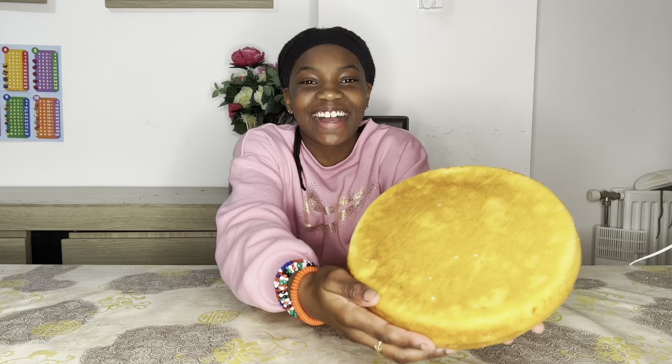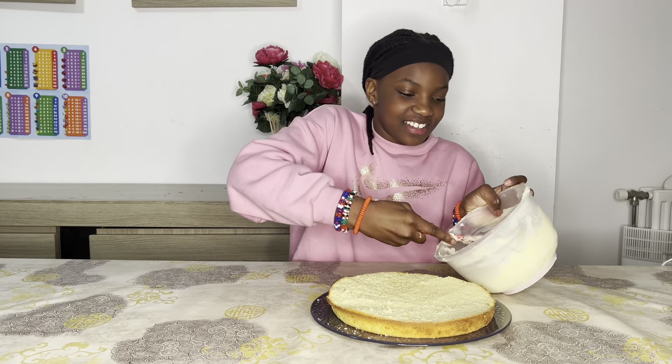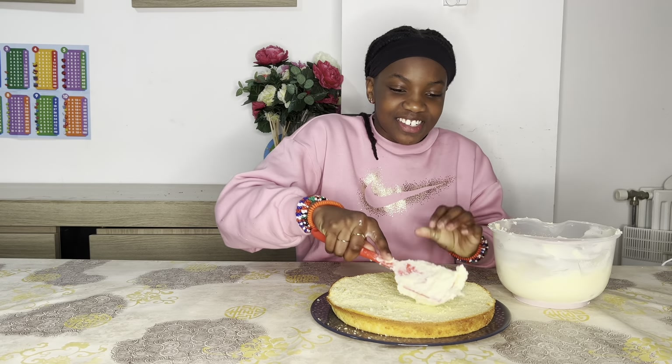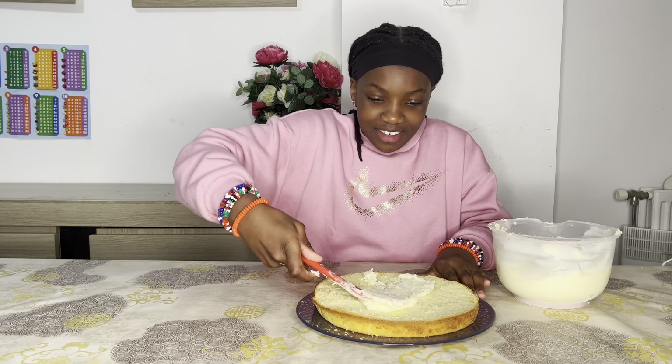Look at the cake guys — it turned out so pretty! What do you guys think? Now I'm going to cover the first layer of cake with some icing. This icing looks so good — whoa, this is so much fun!